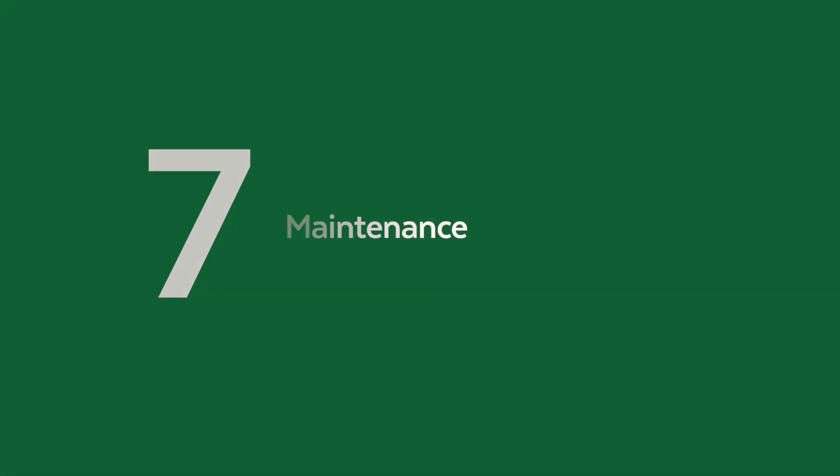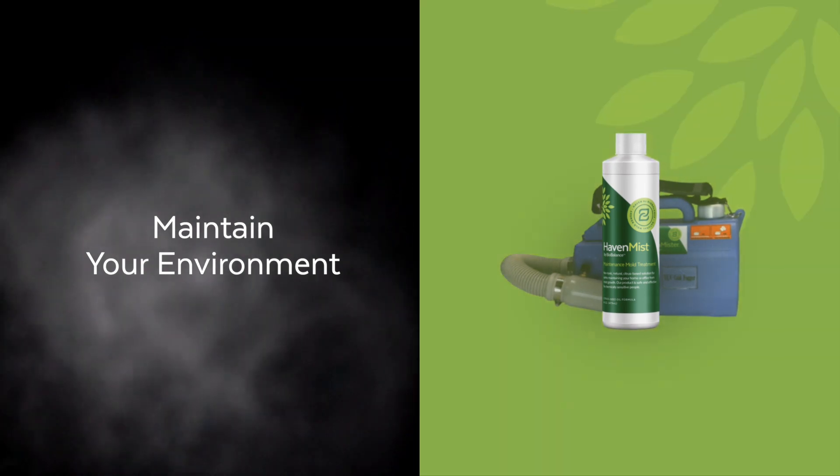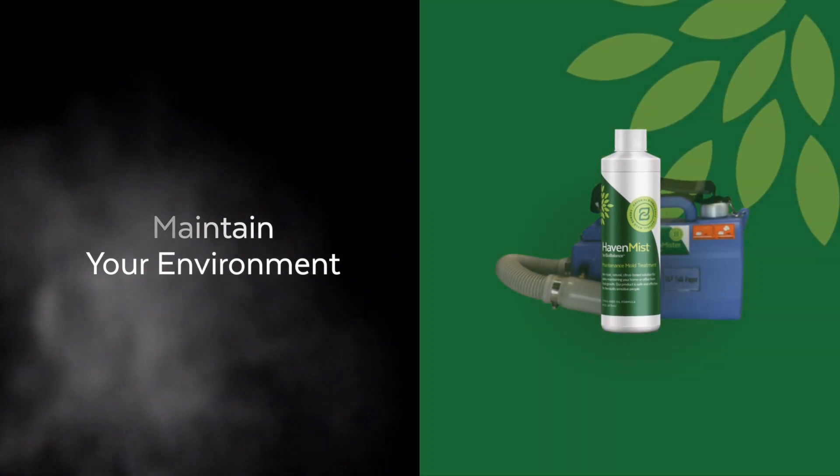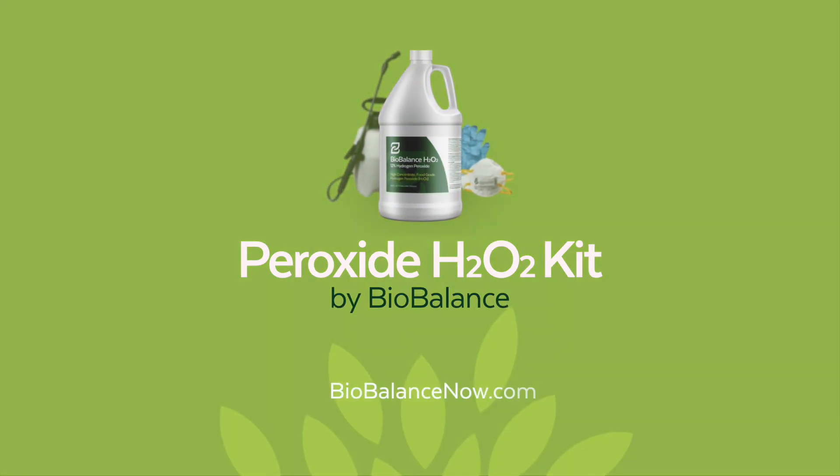Finally, to prevent further mold growth, we recommend maintaining the area with Haven Mist Treatment. The Peroxide Treatment Kit from BioBalance — available at biobalancenow.com.